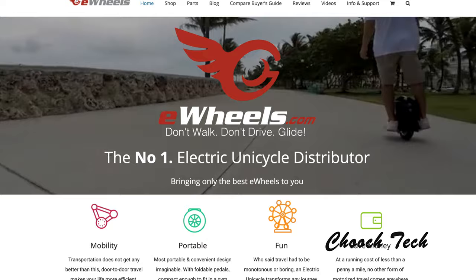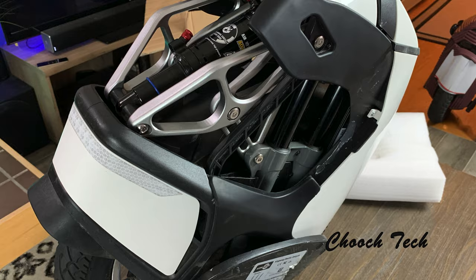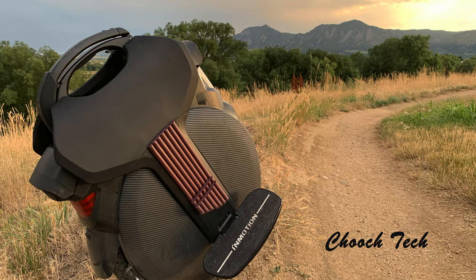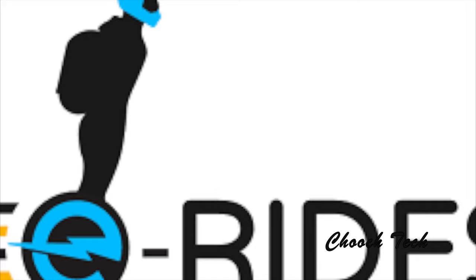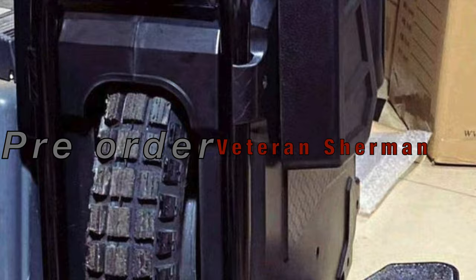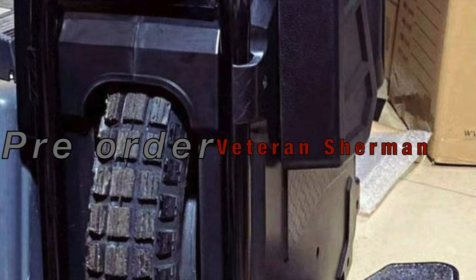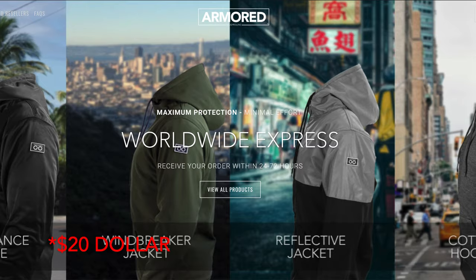You can get all the latest electric unicycles linked right below. eWheels is where you want to go for the US customer base, and eRides for everywhere else in the world — both are affiliate links below. Use code CHOOCH5 at eRides for a discount on your purchase. I'm also a proud member of the Lazy Rolling team — use code CHOOCH at lazyrolling.com for 20% off the armor jackets I'm wearing. Thanks guys, I'll see y'all in the next one.